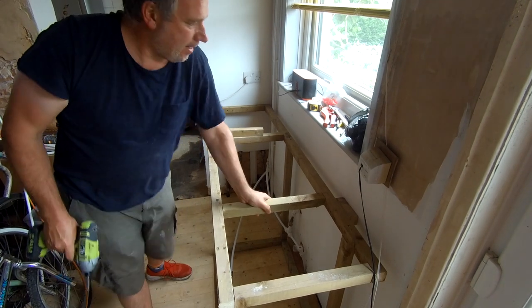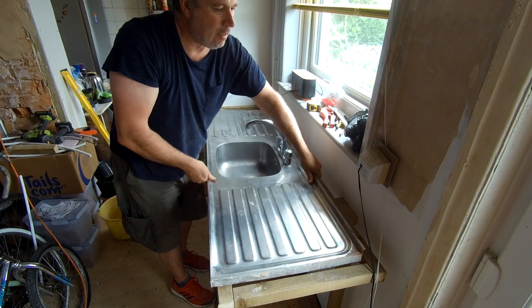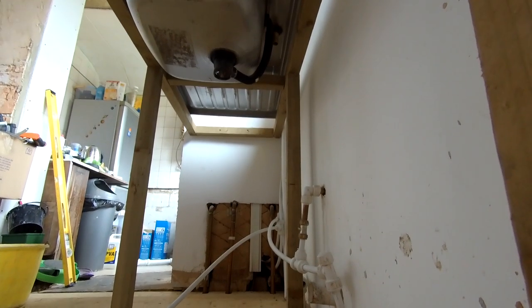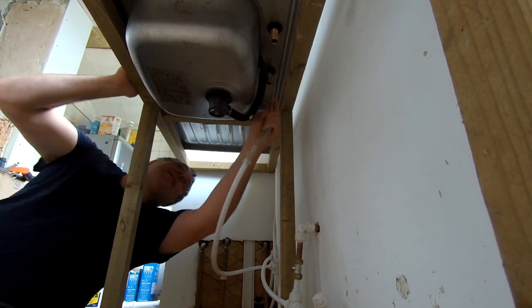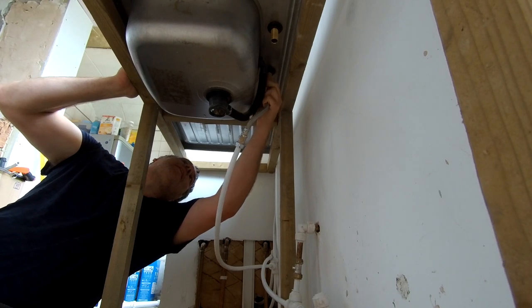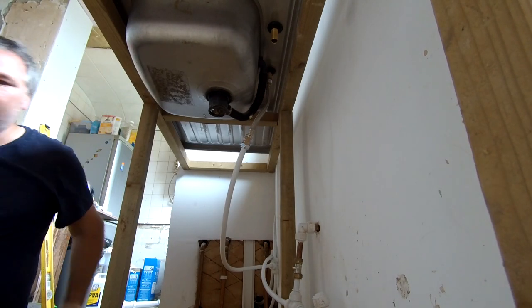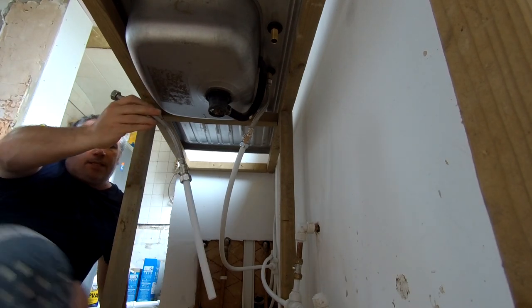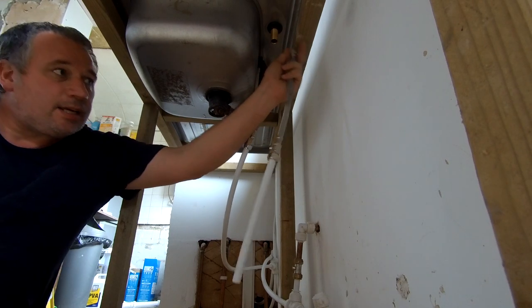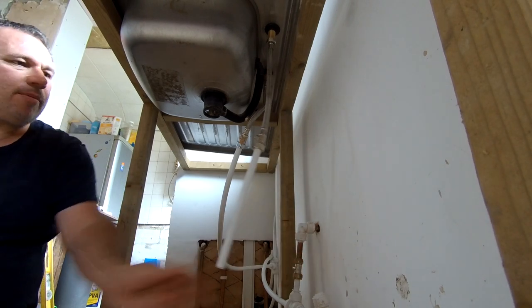That is rock solid now. Right, let's get this connected. We've got our hot tap with our isolator on there — that can literally just go straight on. Now I don't think this old piece is going to be long enough to go up onto there — no. Right, I've got to undo that and just get a pipe that's slightly longer.